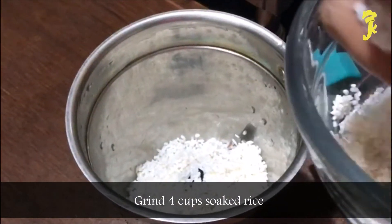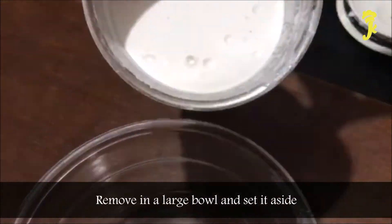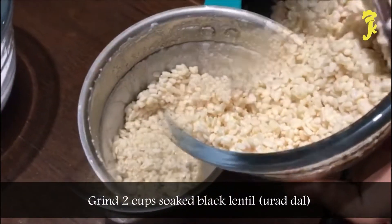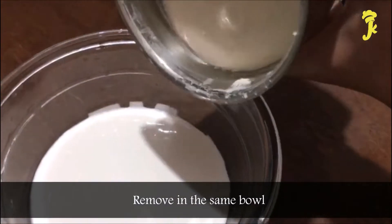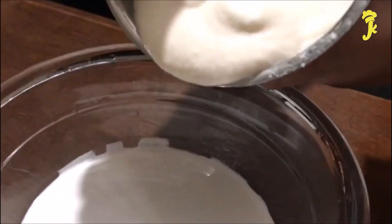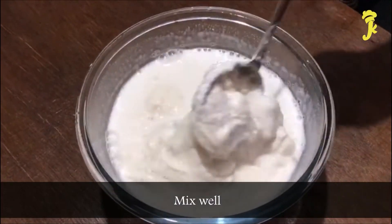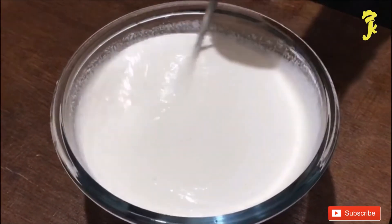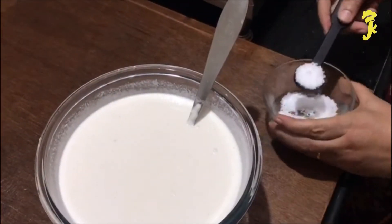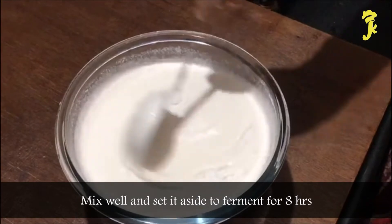Grind 4 Cups soaked rice, remove into a large bowl and set aside. Grind 2 Cups of Black Lentil (Urad Dal) and remove into the same bowl. Add salt, mix well and set it aside to ferment for 8 hours.